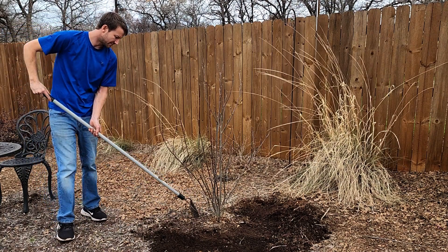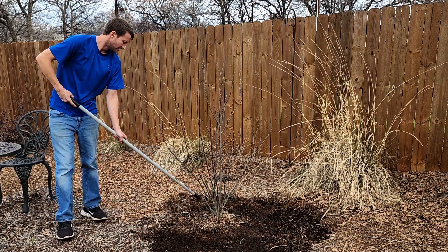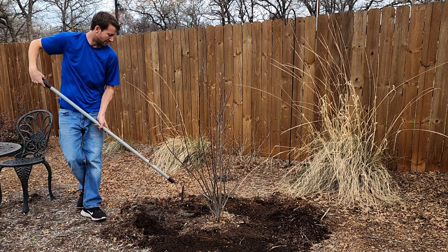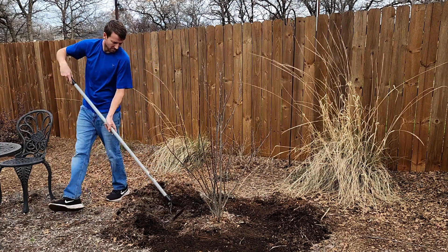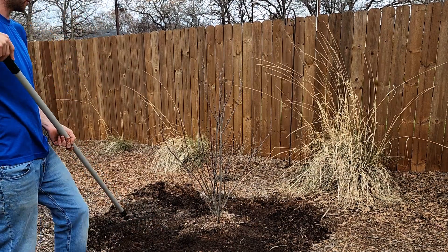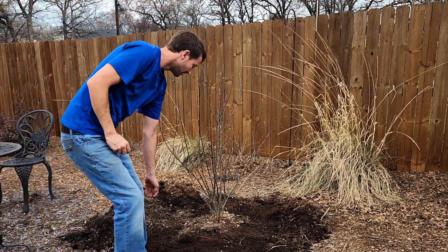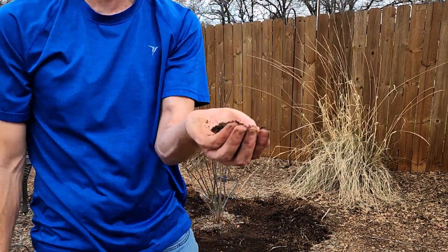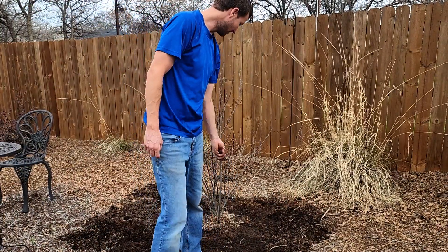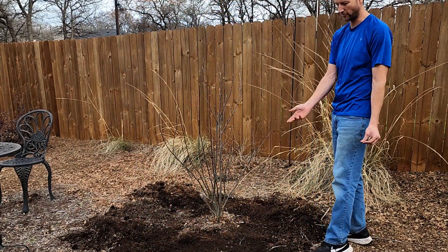Oops — found some roots! The roots are pretty shallow. The roots may be more established than I thought. Look how great that soil looks — that's crazy. We did that just from covering it with mulch over the years. It made it look that good — it was hard red clay before.